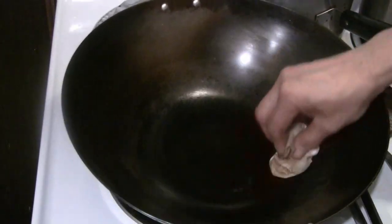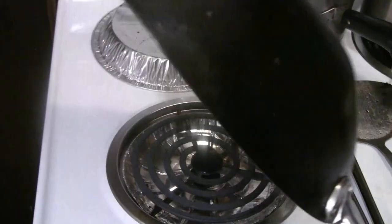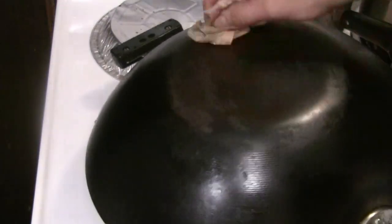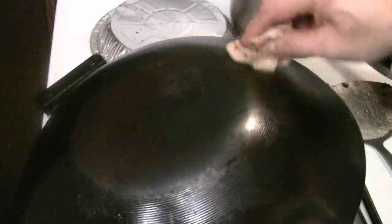Several viewers have asked about the bottom of the wok — if you have a bit of rust, you can use the same napkin to go over the bottom. The bottom isn't as important since cooking is done on the inside surface, but you can still get rust there. Just take the napkin with oil after you finish oiling the inside and do the back as well — this will help keep the wok from rusting.